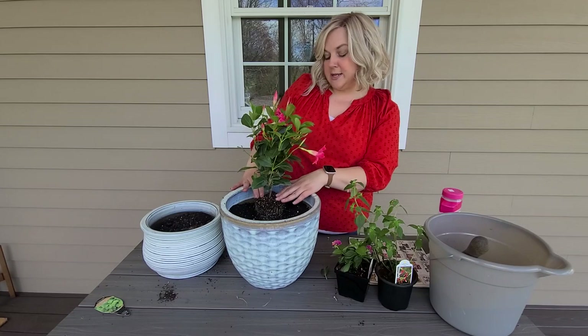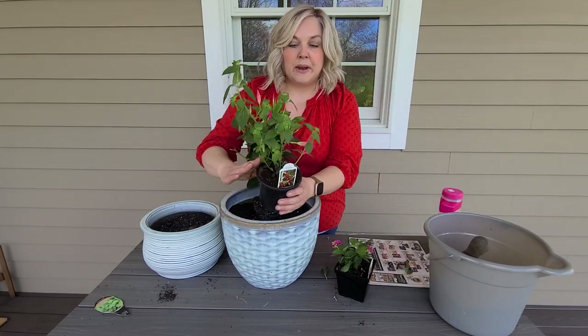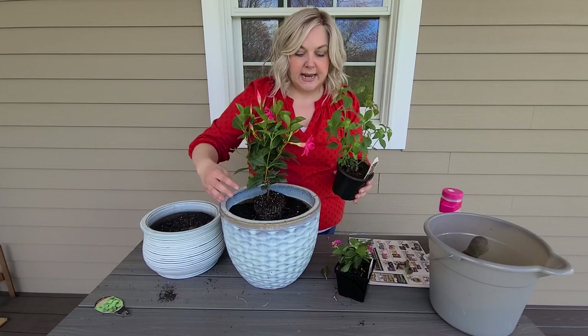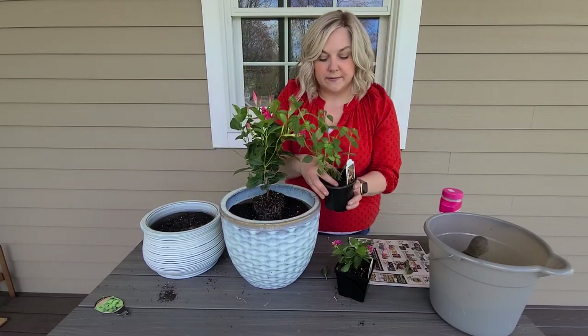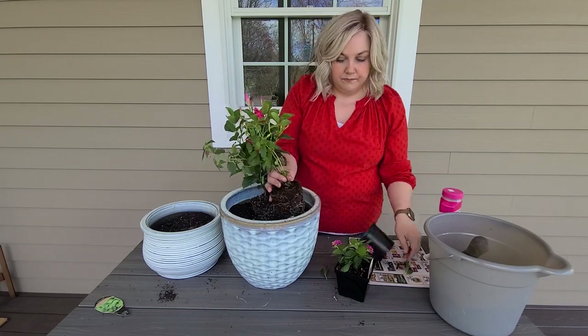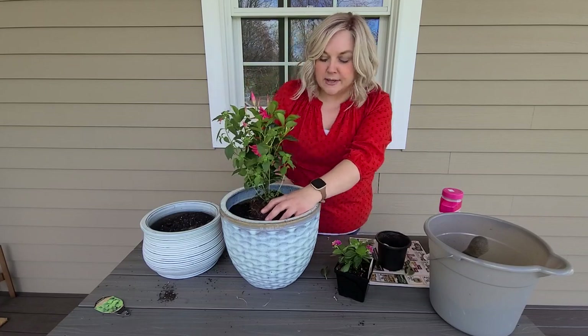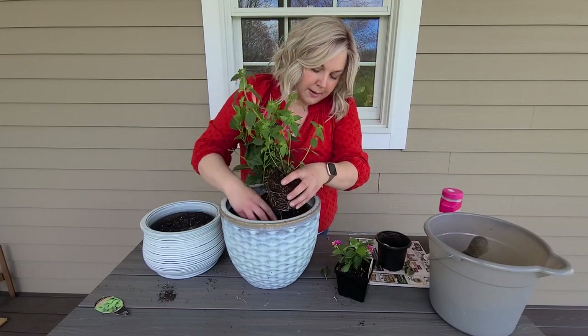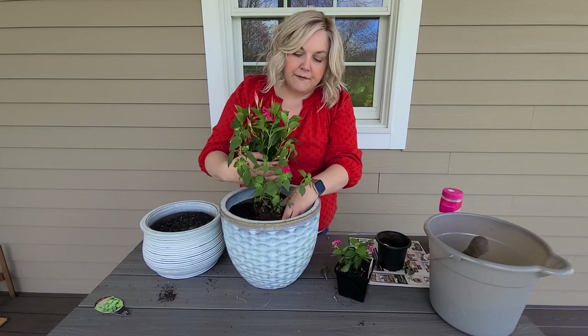The capilla will be the filler of this container, hopefully spilling over a bit, placed right in front of the mandevilla. When you build containers, there's usually a rule people go by: the thriller, the filler, and the spiller. The thriller is the tall plant in the middle, the filler fills the bulk of the container, and the spiller cascades over the front.